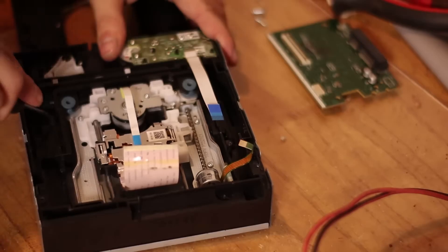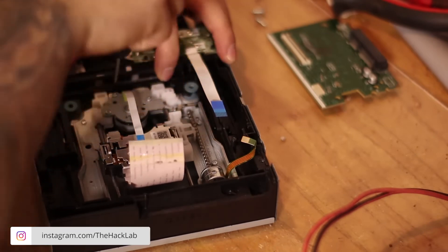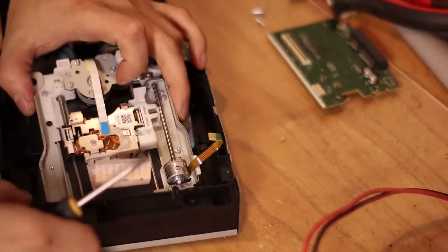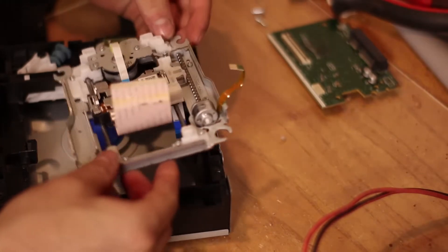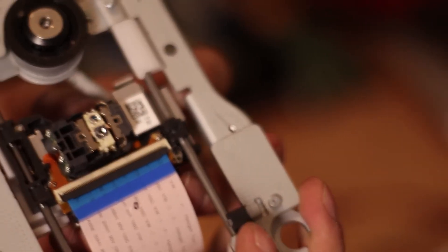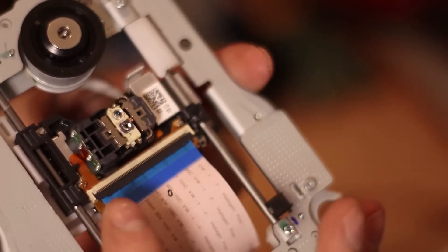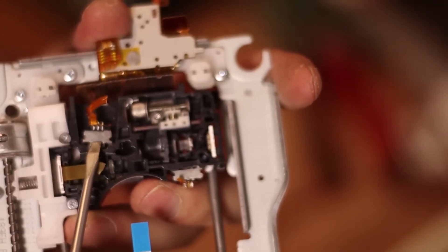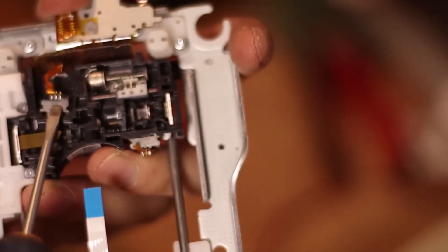We are going to disassemble it and take out what's in the middle. All readers have the same thing: a mechanism that moves the laser, and the laser itself located inside a metal casing in the center. We are going to make use of both — the laser and the mechanism that moves it. The laser is there in the middle, as you can see, and that's the laser's magnifying glass. The laser is reflected by some mirrors, and there are two.